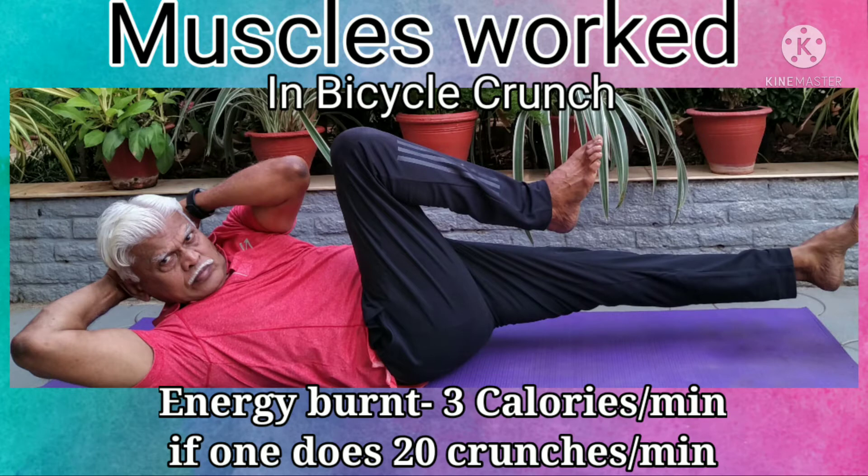Energy burn is approximately 3 calories per minute if one performs 20 crunches.